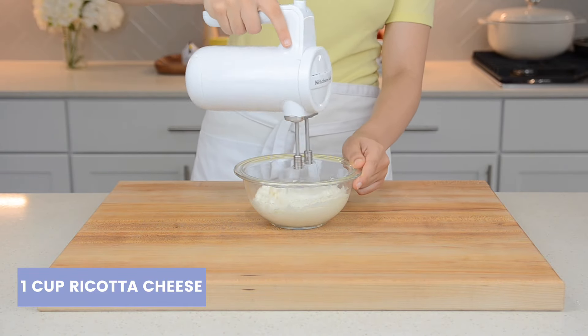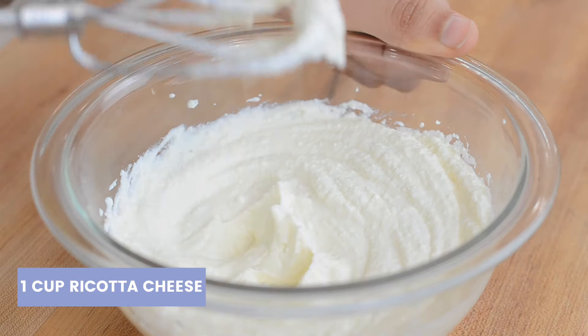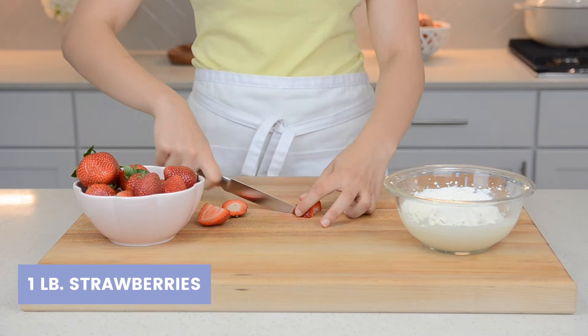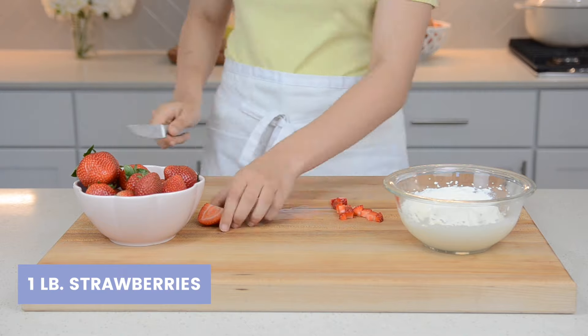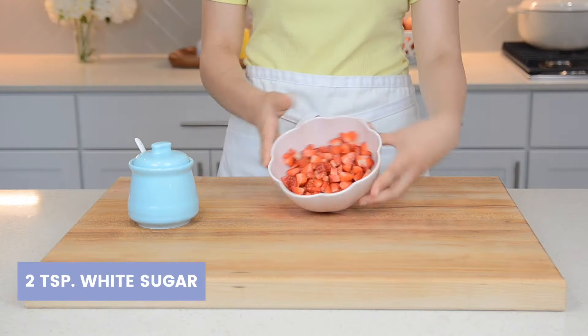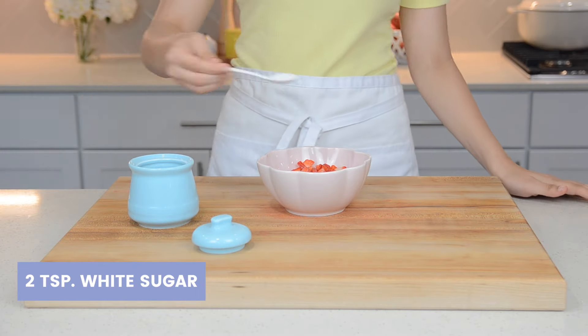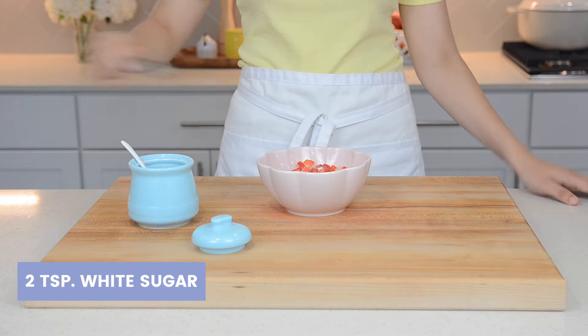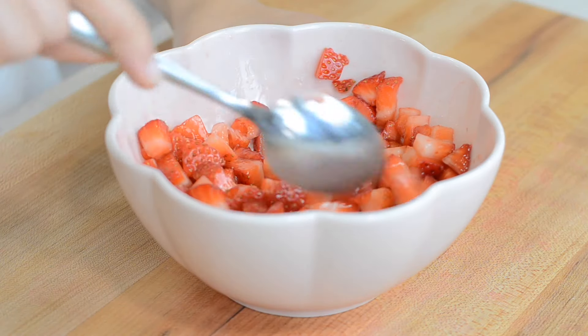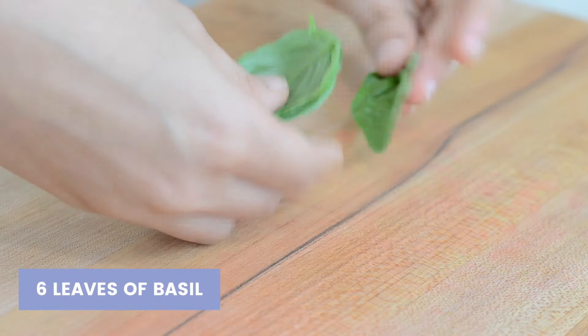The next part is pretty simple. All you need to do is whip one cup of ricotta until light and fluffy, and cube one pound of strawberries. Once your strawberries are all chopped, add in two teaspoons of sugar and mix.